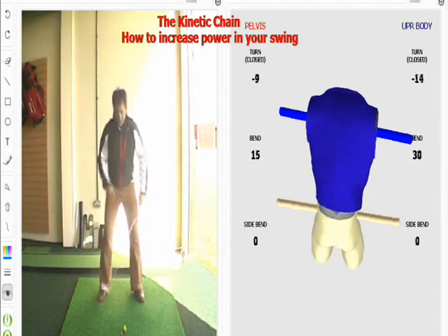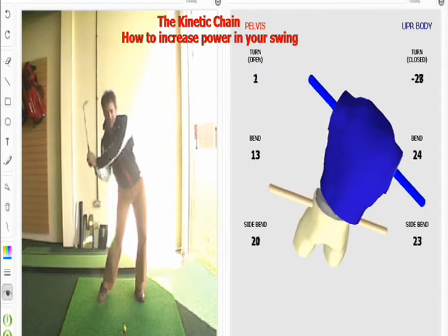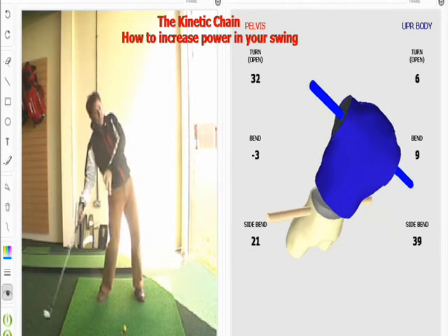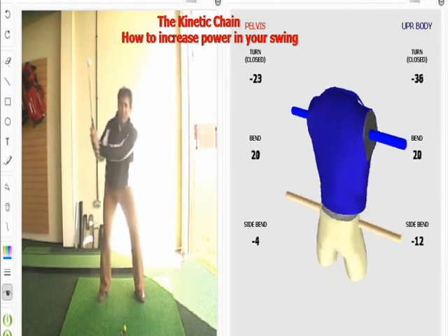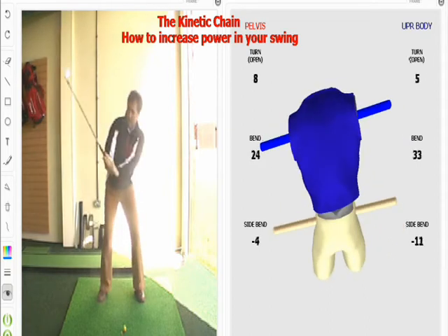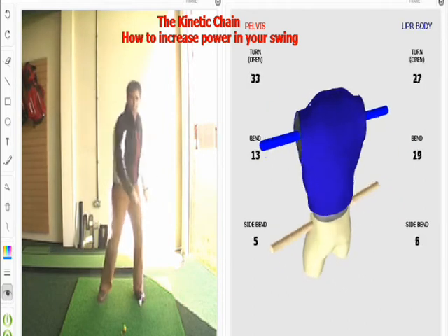So when you're swinging, try to focus on getting the hips to turn first, not to slide. We don't want to slide because that tips our body back and makes our power release early — called casting. We don't want to start with the shoulders because, although that might feel strong, what it does is throw the club out of plane, out on the wrong path, and then all this power gets released too soon.